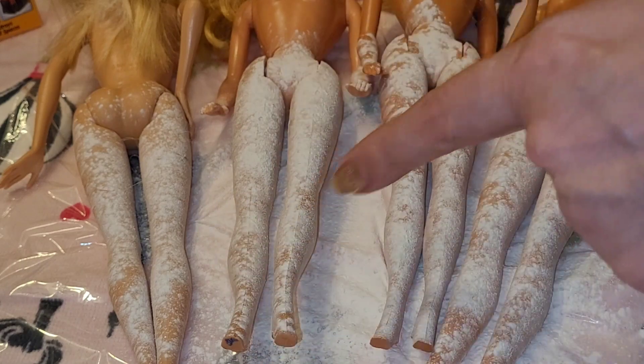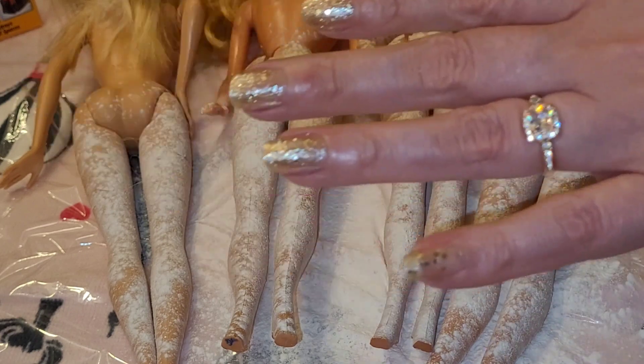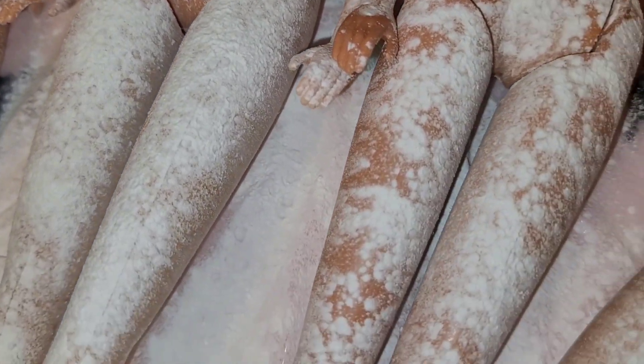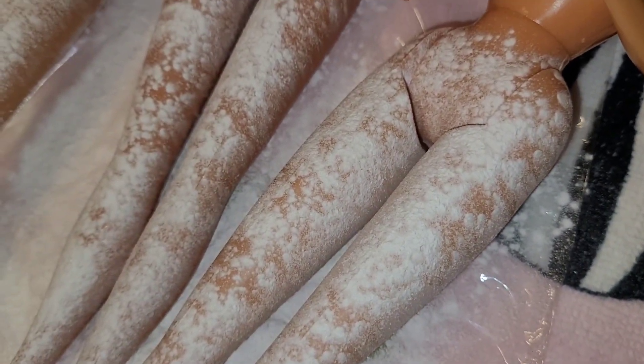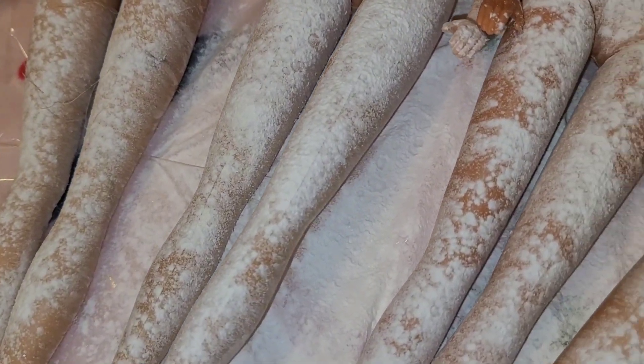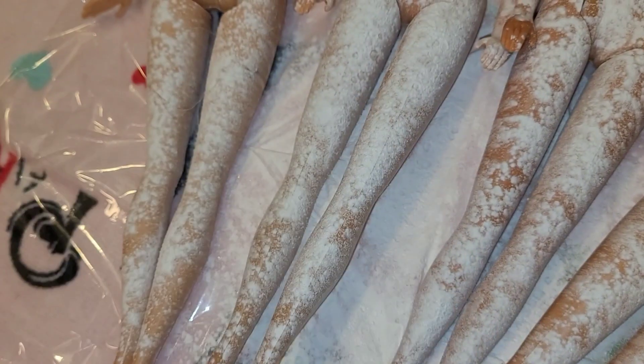What I do from here is leave them overnight. I know that seems like a long time, but the powder will soak up whatever that stickiness is in the legs. I wanted y'all to see up close the reaction it's having, especially in her legs — you can see it is wicking out whatever makes the legs sticky. And they've only been sitting a few hours! They still have some more time to marinate in their baby powder before they're ready for the next step.